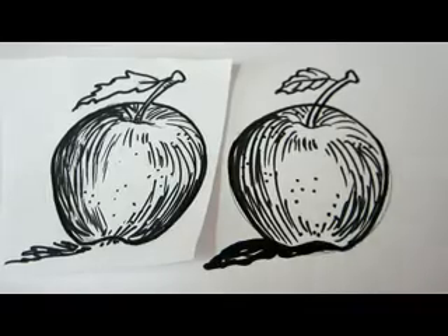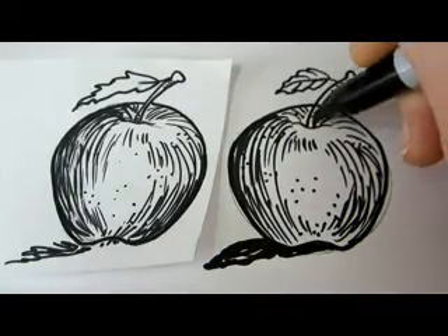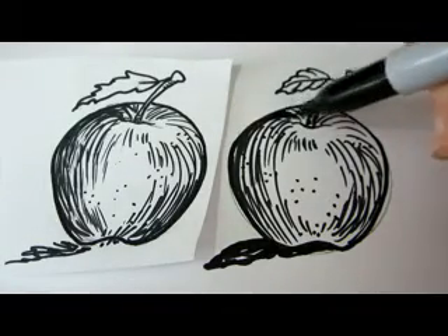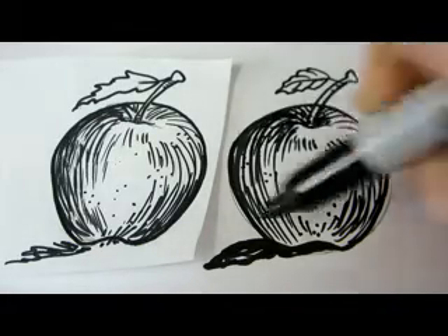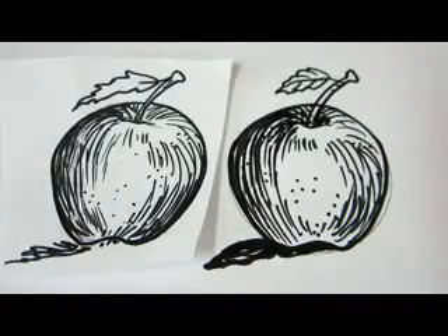We're done with this apple — oh, we need to add some shading over here. Very good, that's it. Thanks for watching, hands up if you liked it, bye bye.